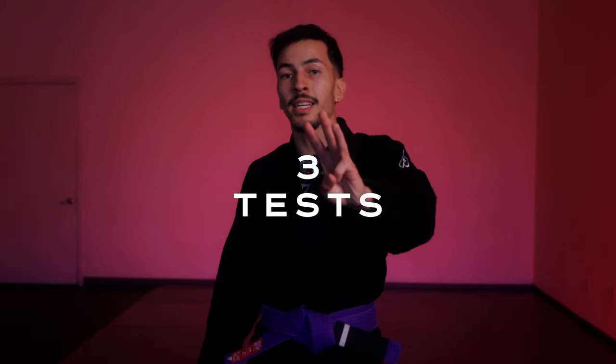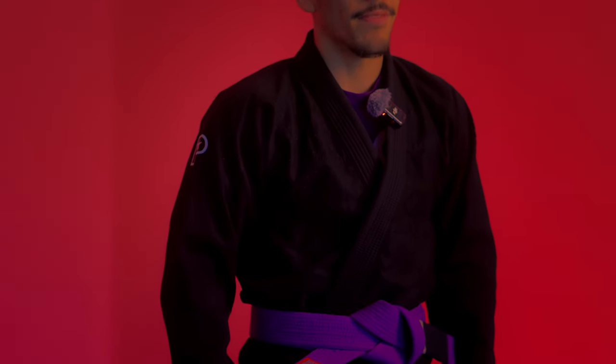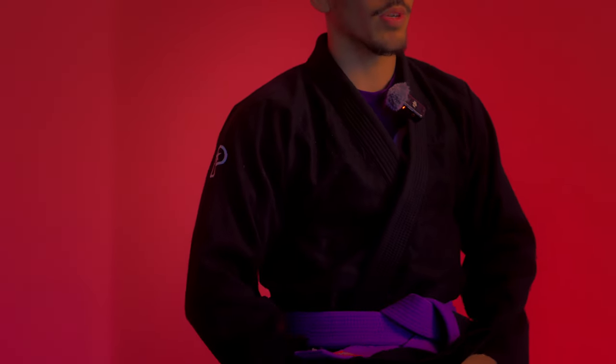I'm going to do three tests on this Gi. The first test is going to be the drawstring test. Basically, I'm going to be testing the Gi pants out in five rolls and counting how many times the drawstring comes undone. I have some Gi pants that just constantly keep coming undone and they're really annoying. I'm sure you guys experience this as well, so I really do appreciate a drawstring that stays tight. After extensive testing, the drawstring only came undone two times.